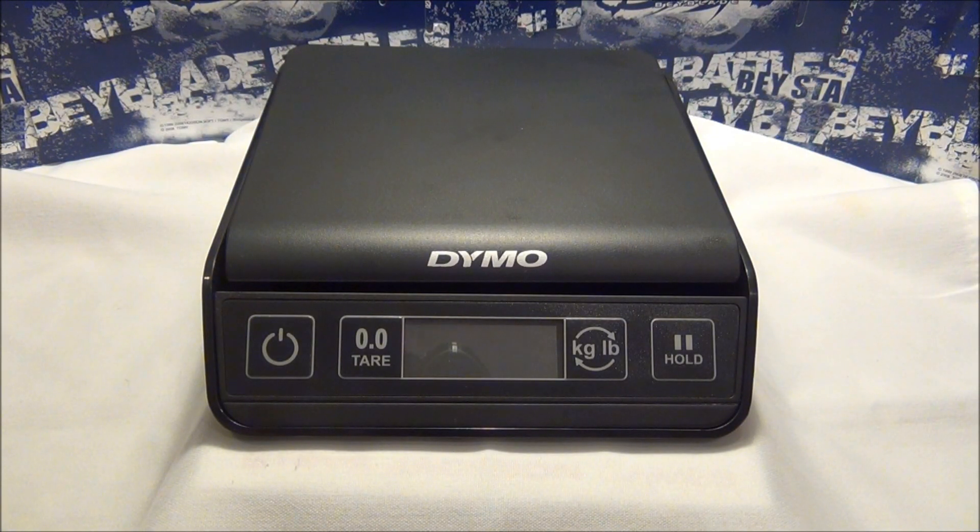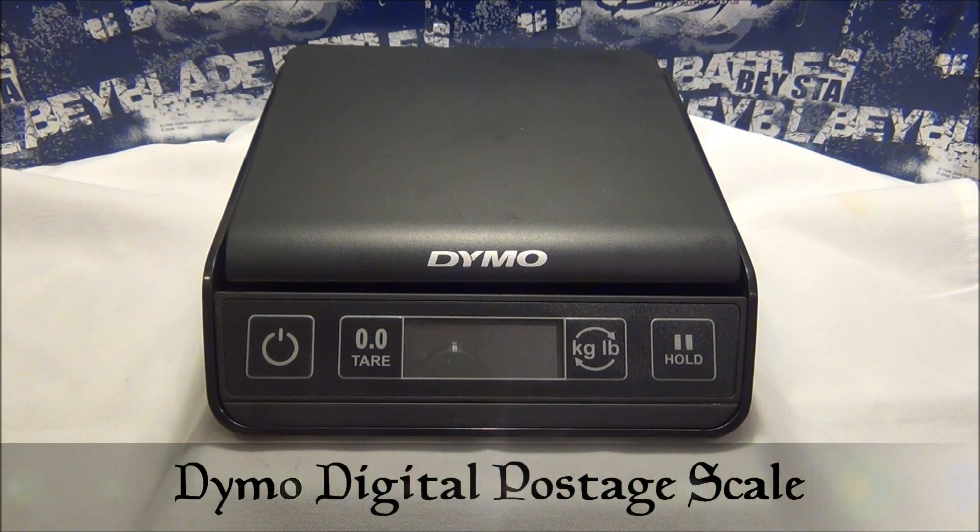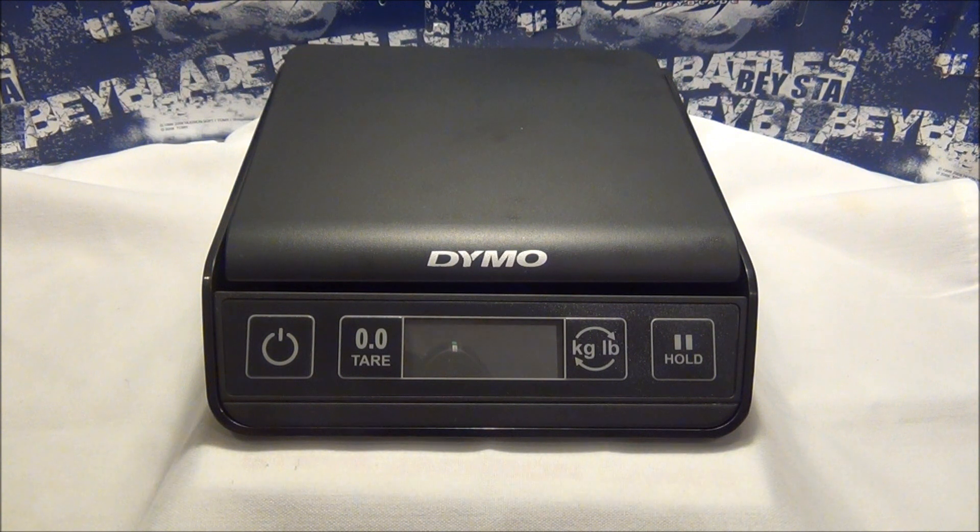Hey everyone, it's JoJo and today I'll be reviewing the Daimo Digital Post-it Scale. You could find this scale at any office supply store like a Staples or an Office Depot. I found this scale at Walmart and they could range between $20 and $25.